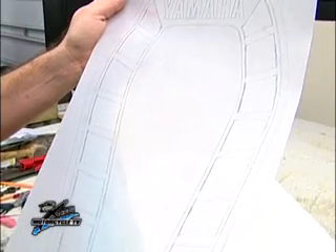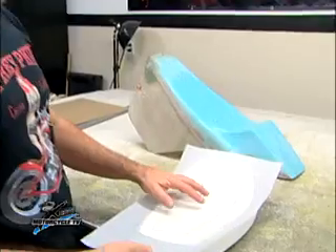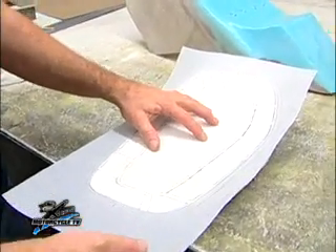We discussed what we're going to do with the seat. Joe wanted to do just plain black leather. You know me — I can't do just plain black leather. We're going to do a little design here. It kind of mimics the paint job that's going to be on the bike. We're going to actually tool the design into the seat.